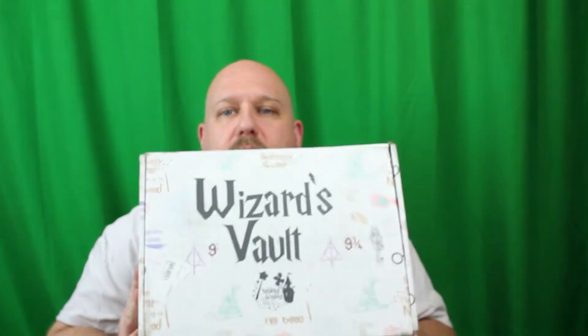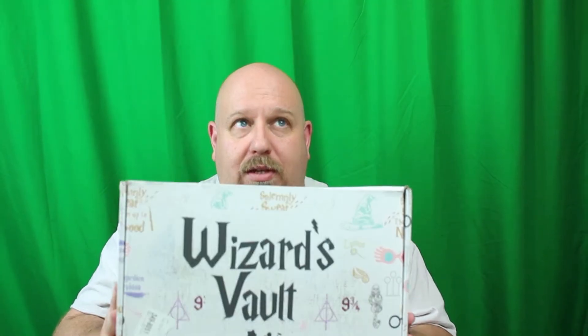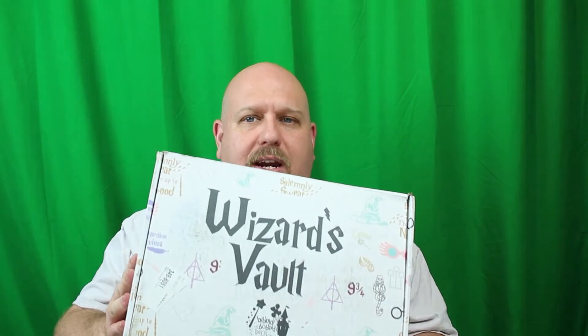Hey guys, welcome back to another Sheptalk unboxing. This time it is the August Wizard's Vault. I'll try to remember that if there is Slytherin stuff in here, not to take out the green screen — because as we noticed last time, when you take out the green screen, all the Slytherin colors disappear. As I mentioned in my last one, I was going to upgrade to the premium box, which has four items or more.